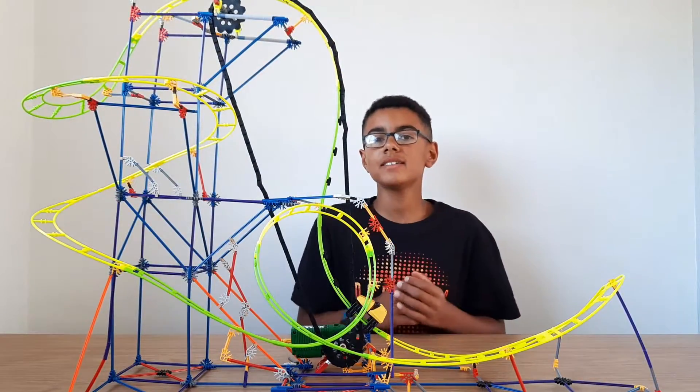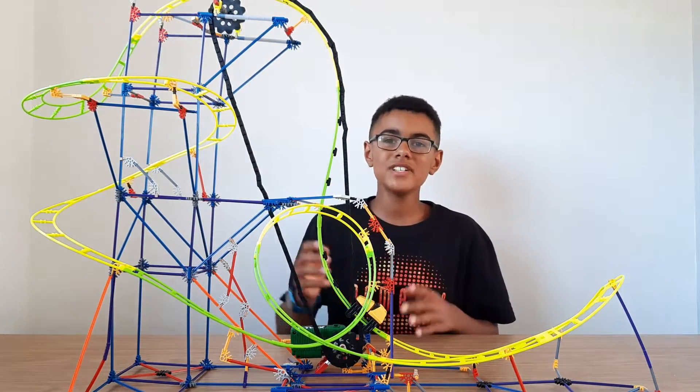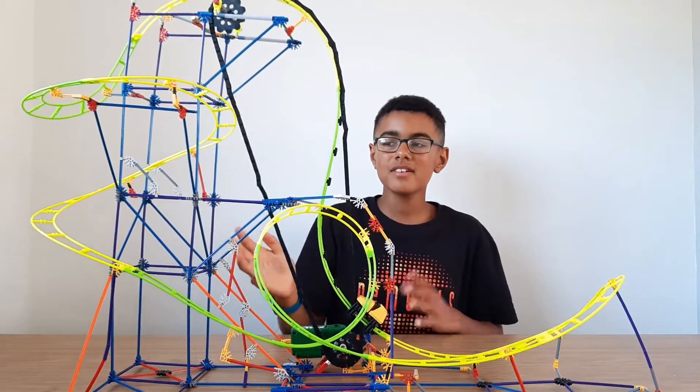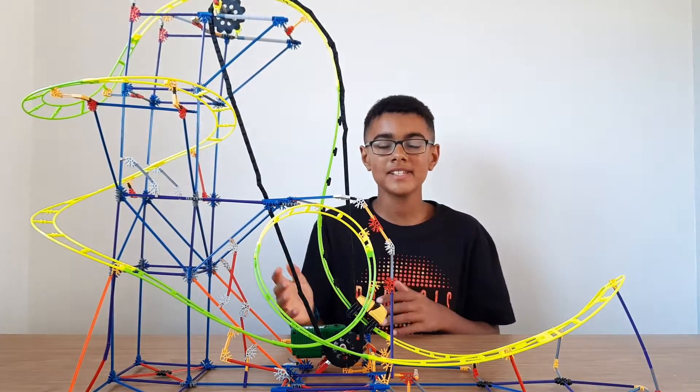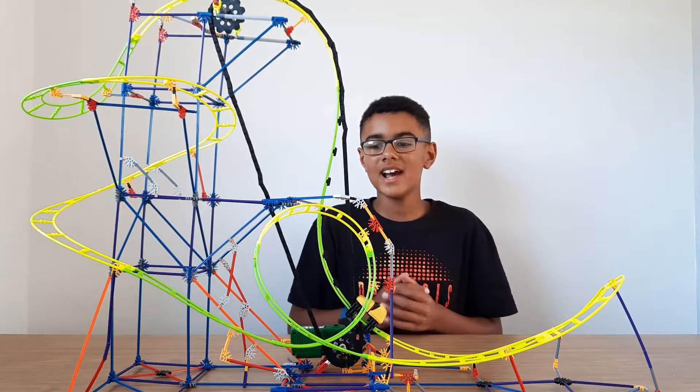I hope you liked some of those off-ride shots. Now I'm going to share some of the downsides: unfortunately it is quite flimsy, so I wouldn't recommend moving it from place to place. Apart from that it is fantastic — sometimes the chain gets jumped up, but you can easily fix it by putting it back into place.